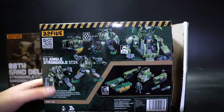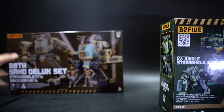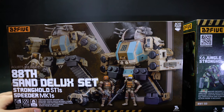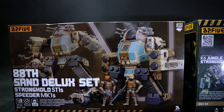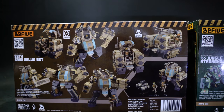We have the K6 Jungle Stronghold ST2K — a pretty nice green machine. The back of the box shows you can transform it and pose it in many different poses, including the superhero landing. And finally we have the 88th Sand Deluxe Set, which consists of both the stronghold and the Speeder Mark 1 — basically the blue box and the green box but in a sand color. There are some slight differences between these and the smaller set.